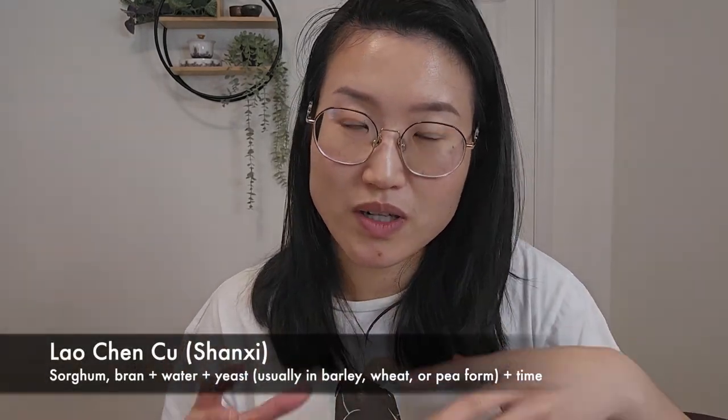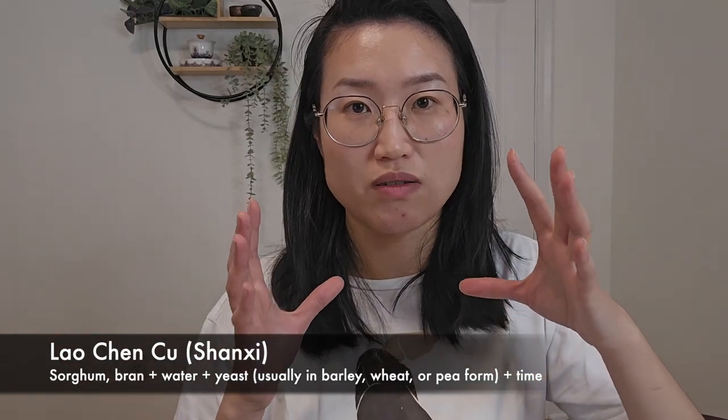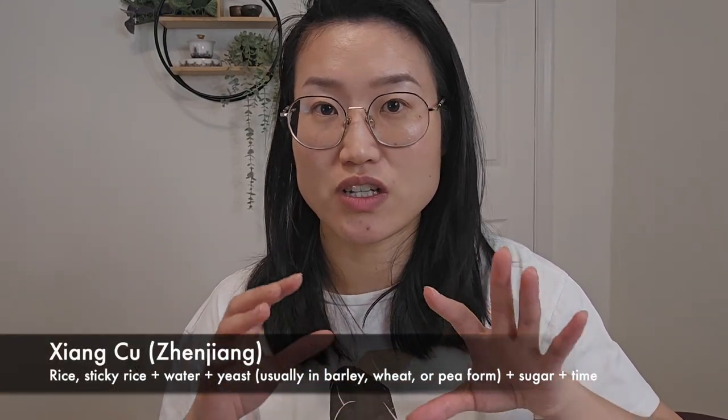There are two most popular types of Chinese vinegar. One is called laocheng cu, very popular in the north, from Taiyuan in Shanxi province. The other type is xiang cu — Zhenjiang xiang cu — from Zhenjiang in Jiangsu province. Comparing the two, laocheng cu is more potent and tart in taste, while Zhenjiang xiang cu is softer.